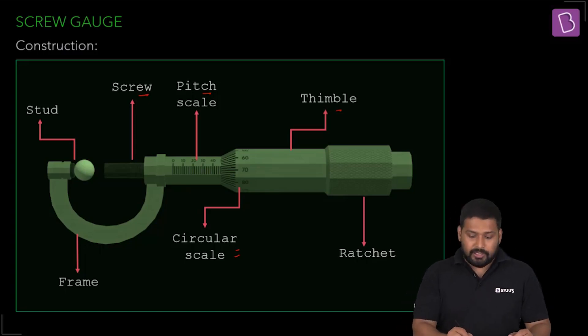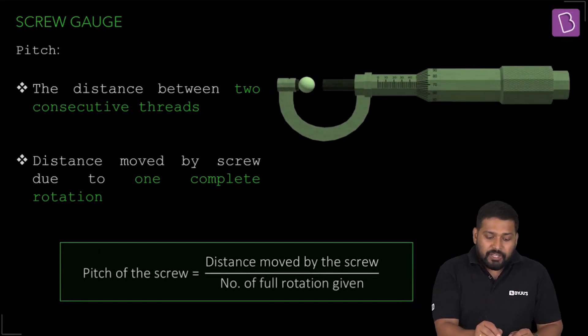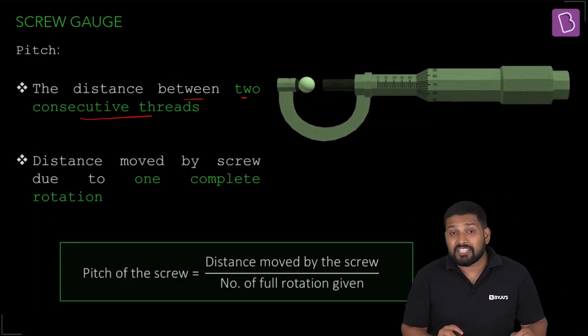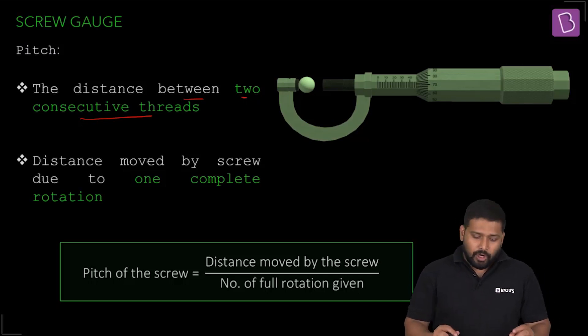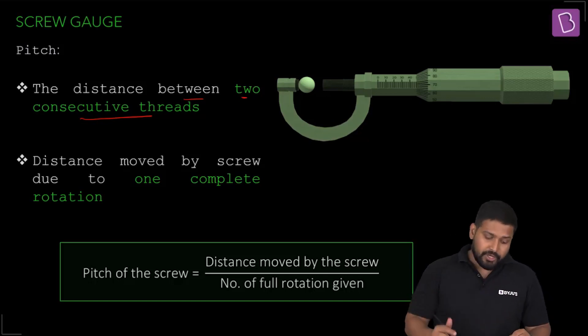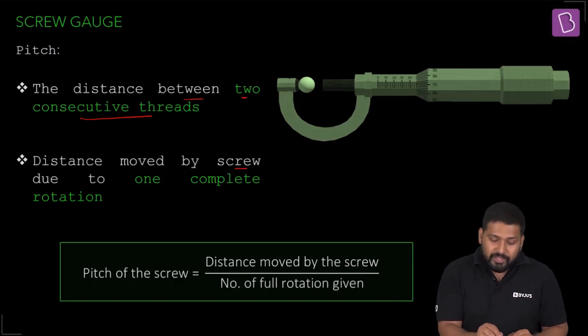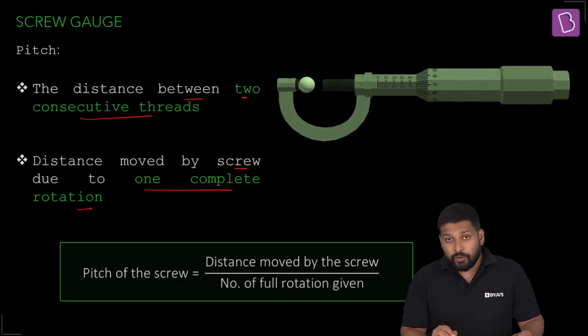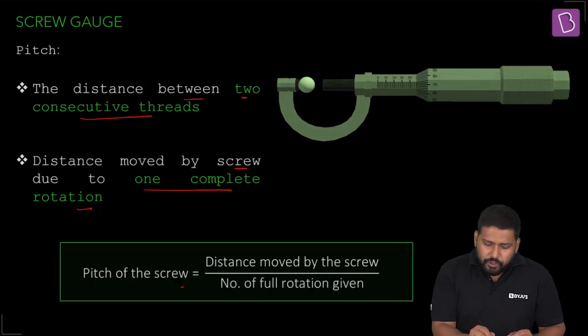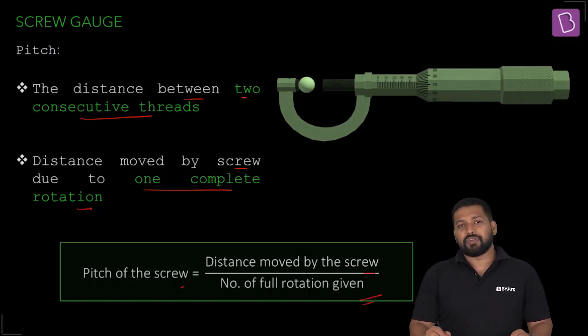The pitch is the distance between two consecutive threads, or the linear distance traveled by the screw in one complete rotation. The formula to find the pitch is: pitch = distance moved by the screw divided by number of rotations given.